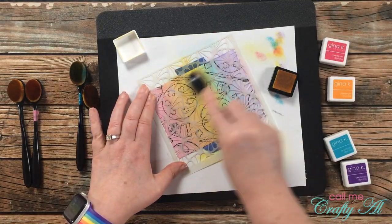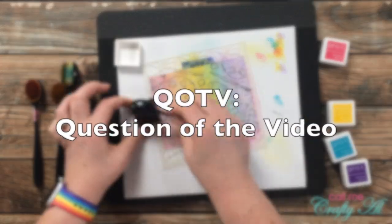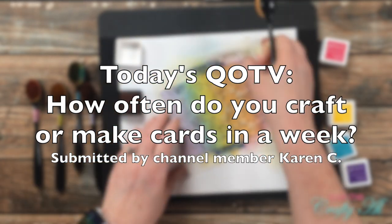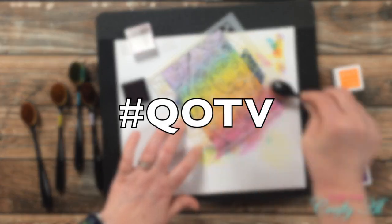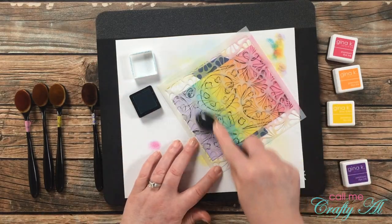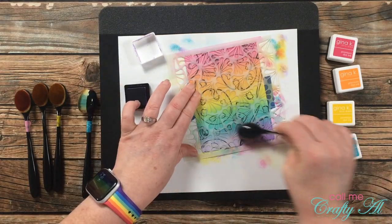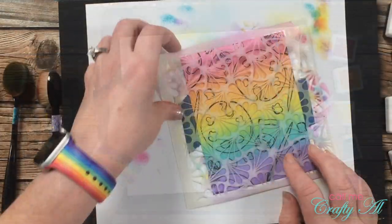I then used those same ink colors and re-blended them in the same order, trying to stay in the same place as the first layer, but this time through the stencil. While I worked on that, it was a great time for the QOTV — question of the video. Today's question comes from channel member Karen C: how often do you craft or make cards in a week? Let us know in the comment section below with the hashtag #QOTV. For myself, I average about four days a week where I craft or make cards, though I'm in my studio more often than that for editing and designing.